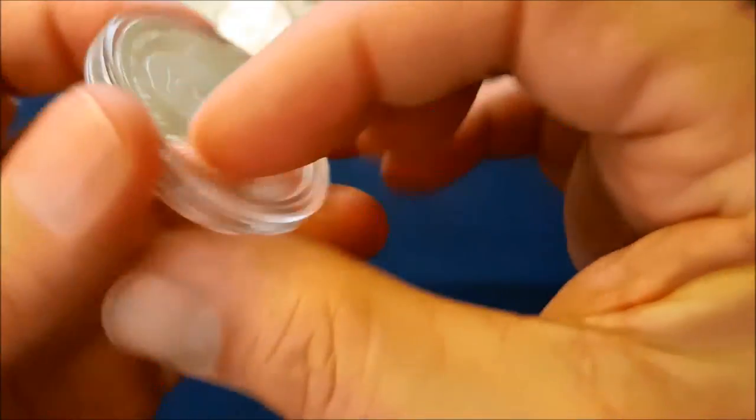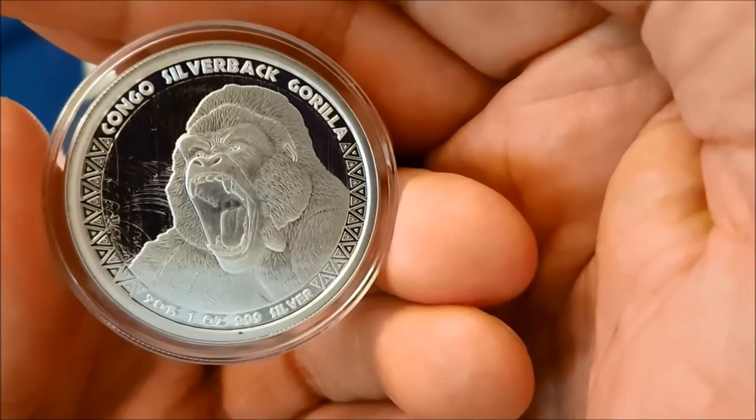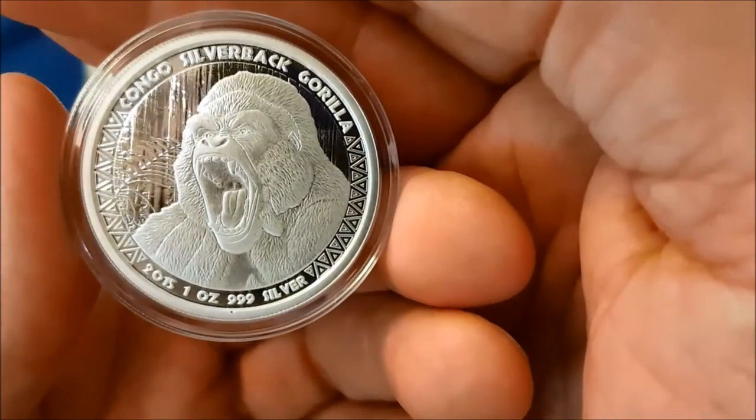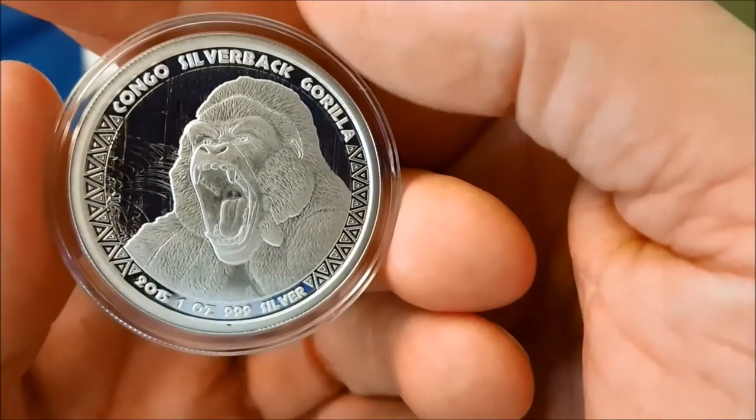It is from the Republic of the Congo. It comes in the capsule, and I think it's a really nice coin. I wanted to show it — it's my first purchase of 2016.